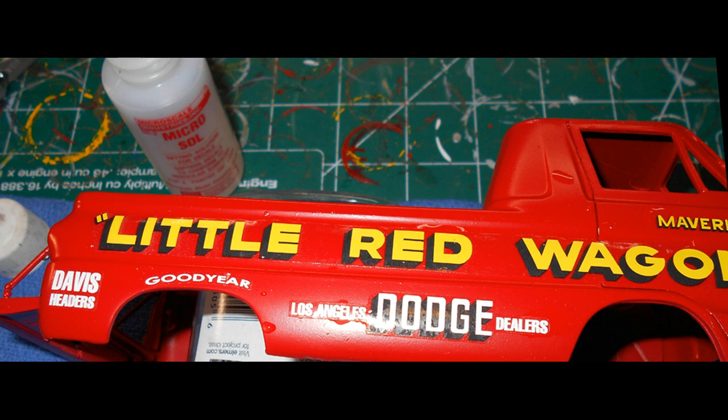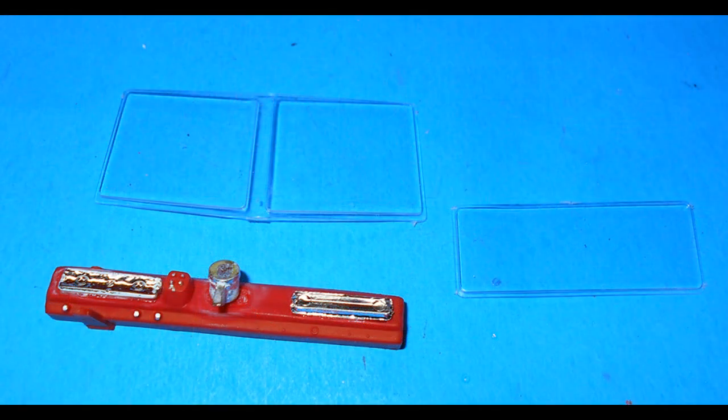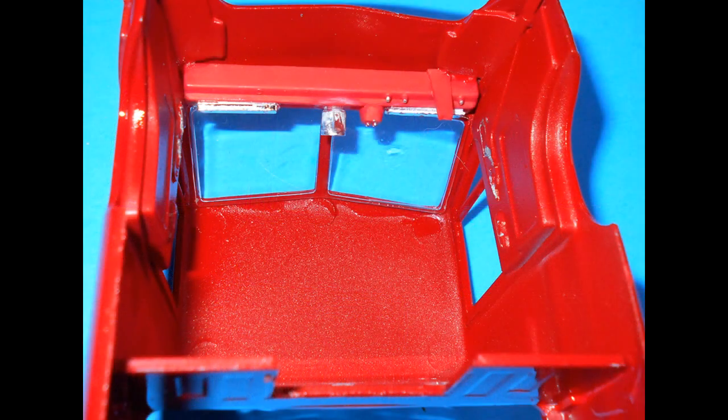Give it an overall coat of clear to seal the decals into position. Get the window glass out of the kit and the dash we've worked with. Note that the window glass is kind of optional for a real one-to-one replica — some of the early ones had windows and some didn't. So you'll see in various stages that it either did or didn't have windows, and some decals will come into play there as well.